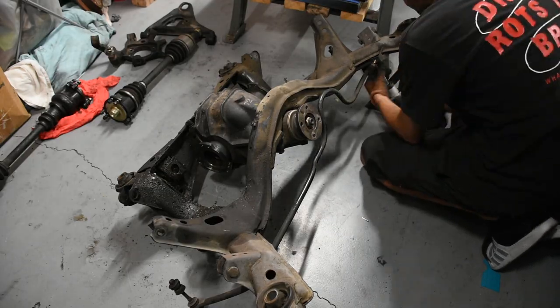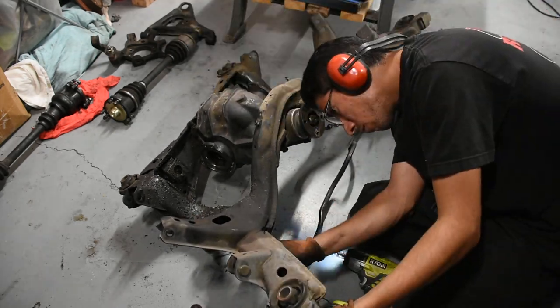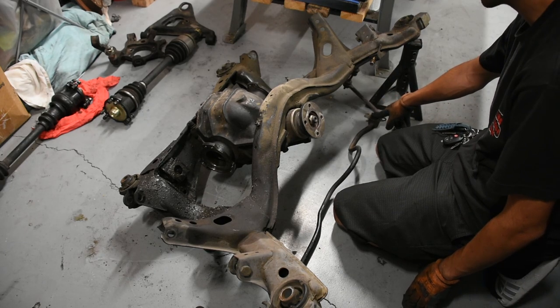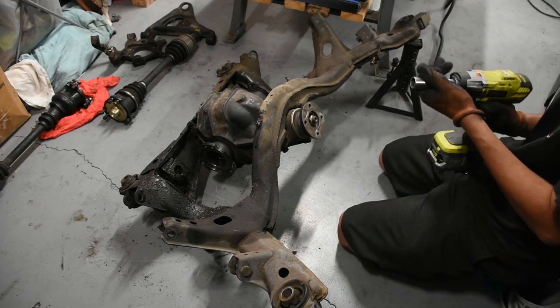It looks like one of the previous owners actually put in Energy Suspension bushings for the rear sway bar — that's pretty cool. Now I'm going to unbolt the diff.